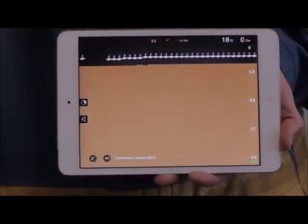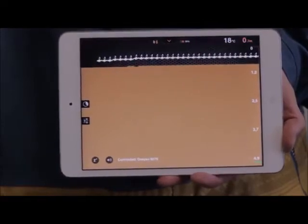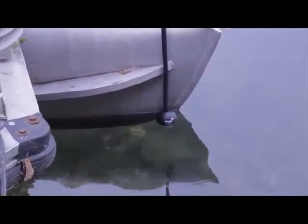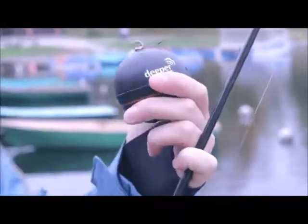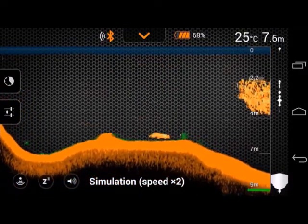Deeper shows fish where there aren't any: this is only possible with inappropriate usage. For example, when you attach Deeper too close to your boat and the signal is reflected, Deeper misinterprets this as a fish. Also when you cast Deeper too close to a bridge, concrete banks, or rocks. When you reel in Deeper attached to the wrong attachment bolt, meaning the signal does not point straight down. Water thermoclines can also influence sonar readings and sometimes be misinterpreted as a fish.